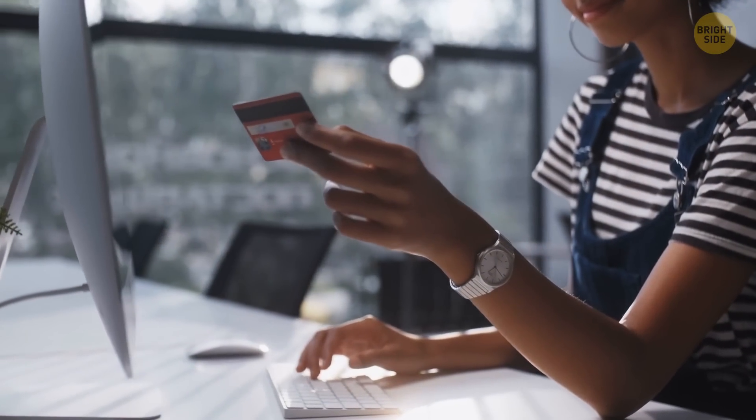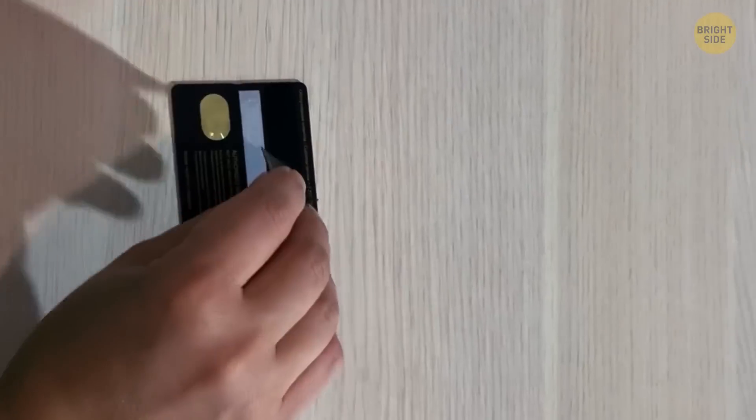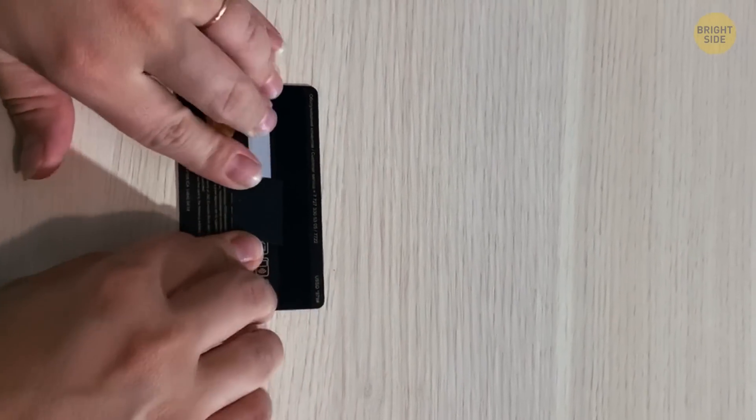Here's how you can protect your bank card from potential fraudsters. Use a marker and cover the last four digits. You can also use a sticker that's easy to remove and place it over the security code.